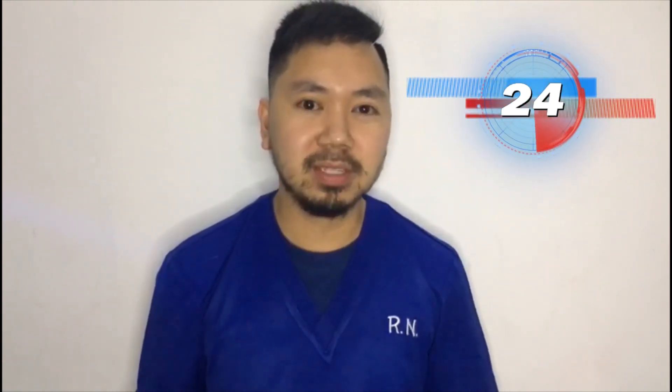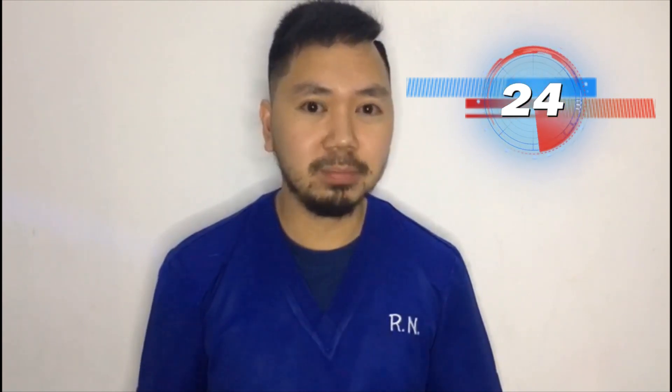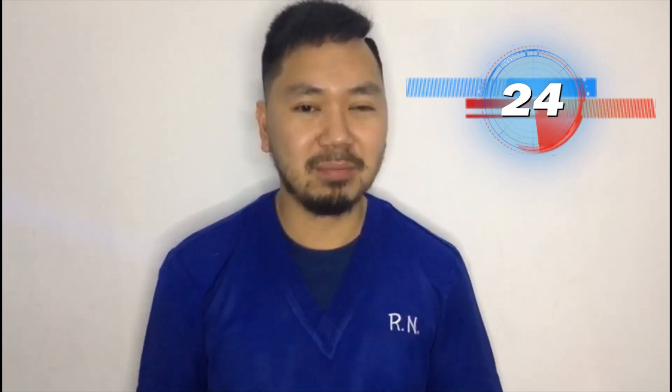Hello guys, this is Rui, your Pinoy Aesthetic nurse. For today, I'm going to show you how to do Spectra Carbon Laser Peel using the Cube Switch Machine from Danzis.